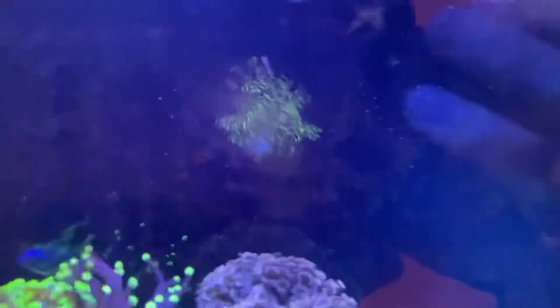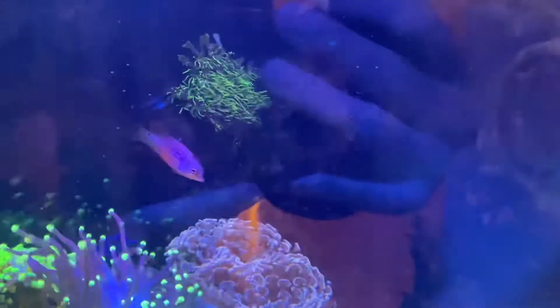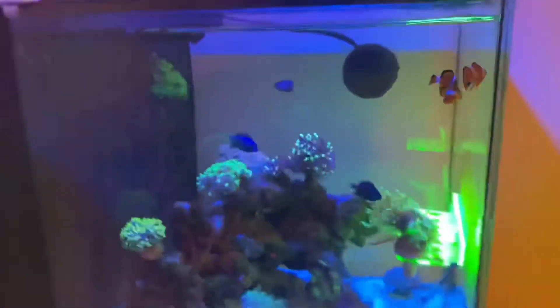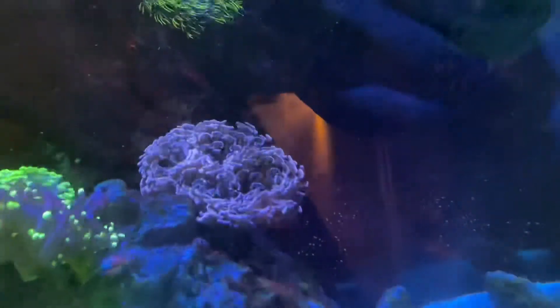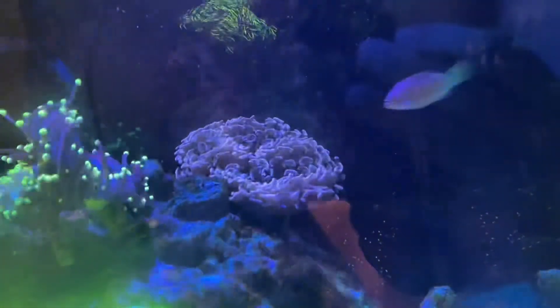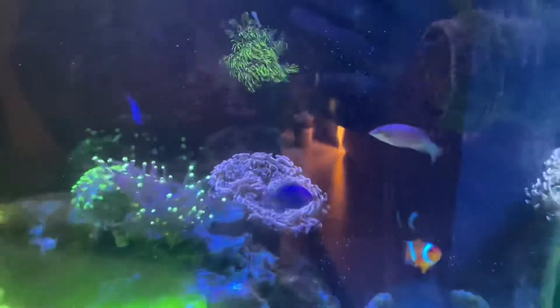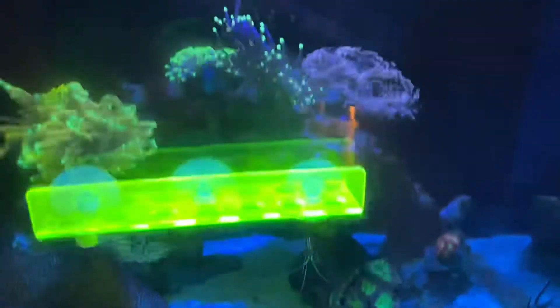So yeah, here's what the tank looks like now. The GSP on the back wall isn't getting a lot of flow — I do need to change where my wave maker is, but I'll get to that soon. There's the hammer coral — the wall hammer is doing good. The colours don't really pop on camera, but under the whites it's a nice purple colour, really nice. And yeah, all the fish are doing fine.